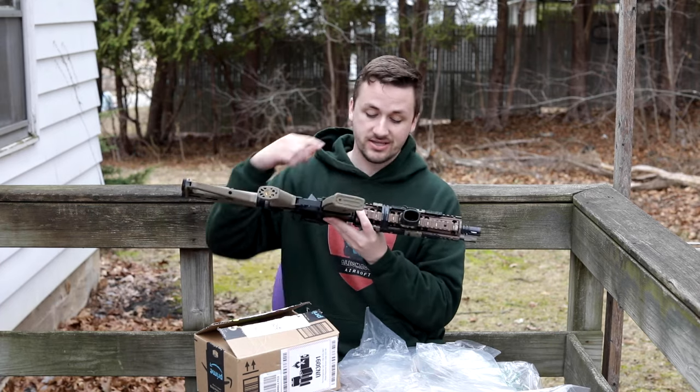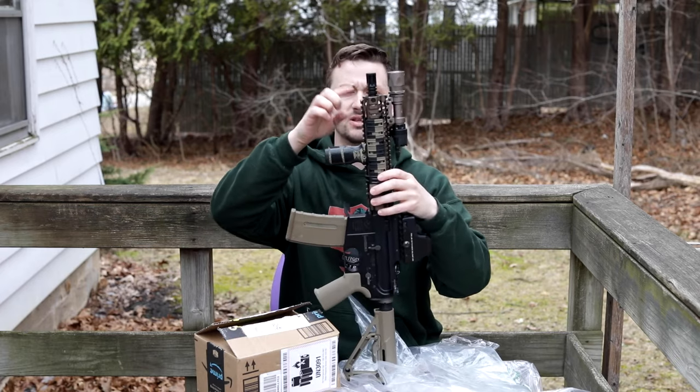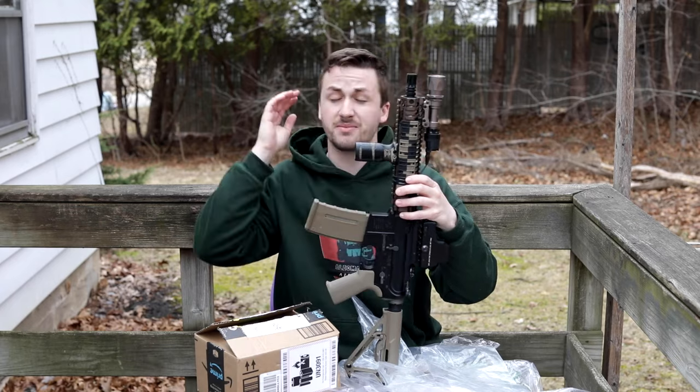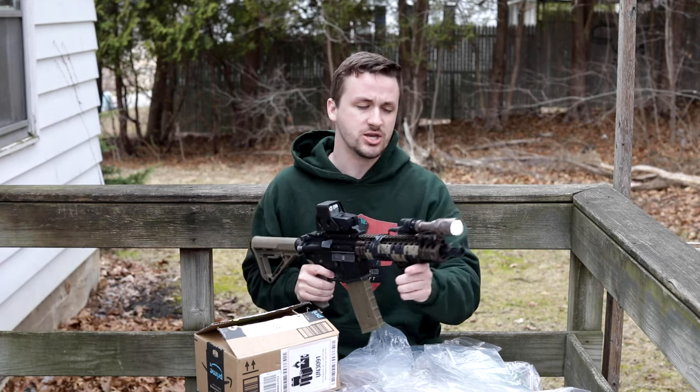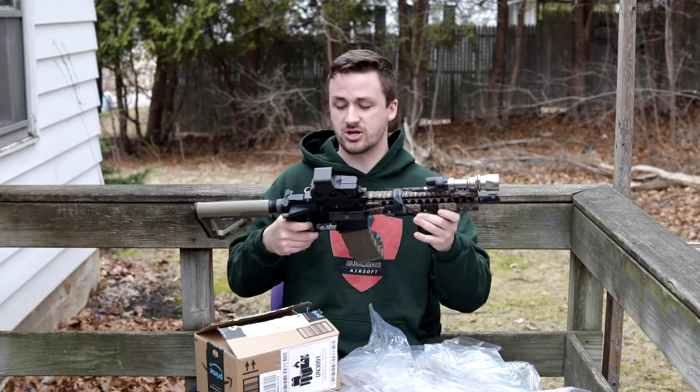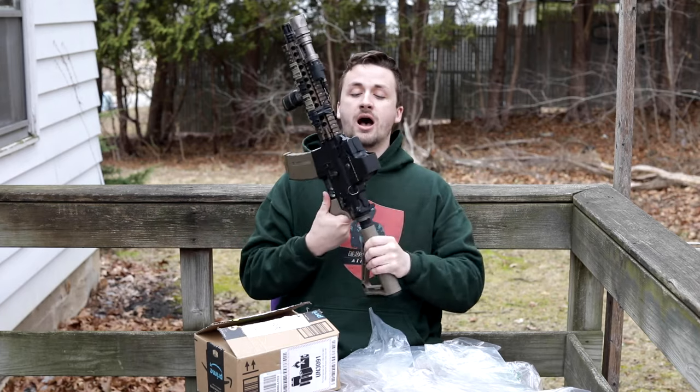I absolutely love the burnt bronze Mark 18 rail on this - it looks so so good. I really love the Daniel Defense rail system. I've been trying to get a real Daniel Defense AR for a long time, but they are so few and far between. You really either have to know somebody or work at a gun shop to get one, but they look so cool.